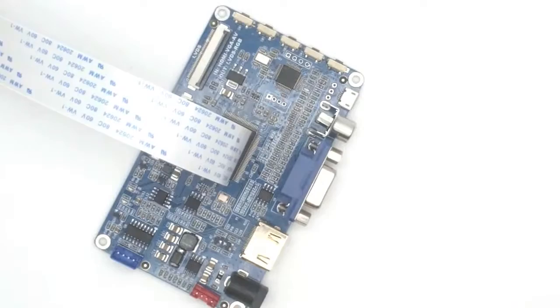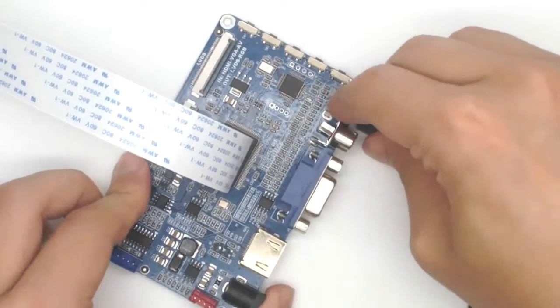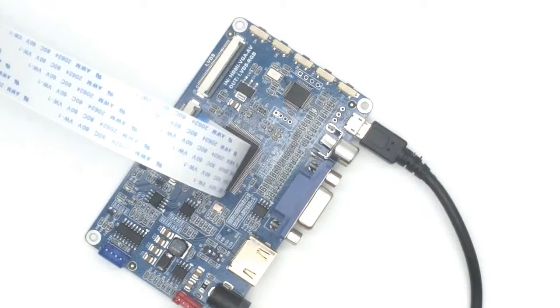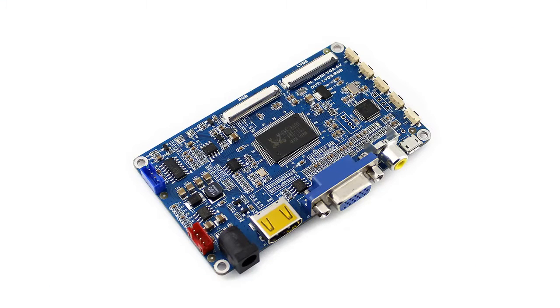If you need to use the touch function, you have to connect the touch interface to your PC with a USB cable. Power on, and you can see that the LCD is displaying blue with the message 'no signal'. In this case, you need to switch the input mode to HDMI.